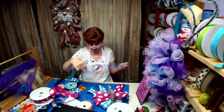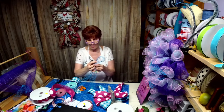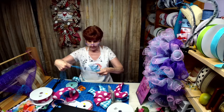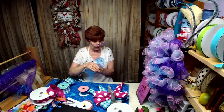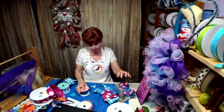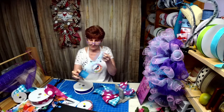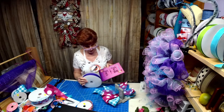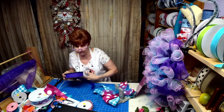I think I'm going to add some of this turquoise in the bow too — let's just put it in the bow, make it funky. There isn't a whole lot of that left. I'm working with the purple that's on the bottom and the purple that's on the bottom of the sign.